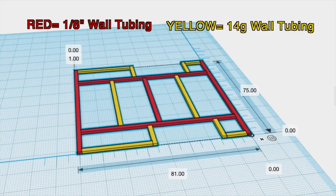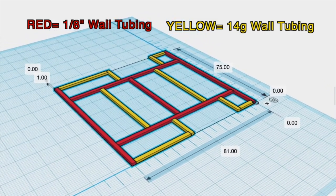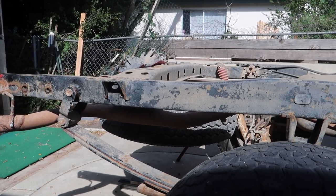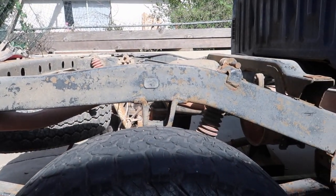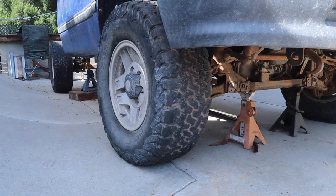In previous videos you've seen that we plan to build our subframe out of 1x2 inch rectangular steel tubing and mount this subframe directly to the truck frame. We have removed the stock bed and rear bumper and have leveled the truck off on jack stands so that we have a stable level base to work on.